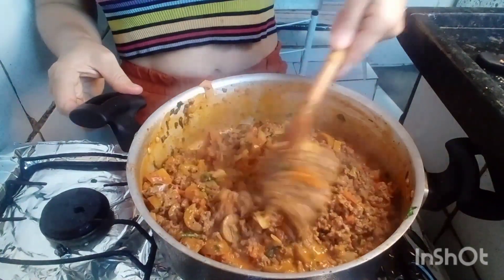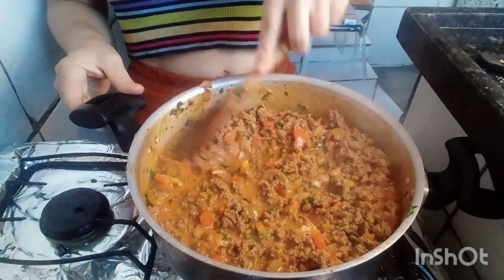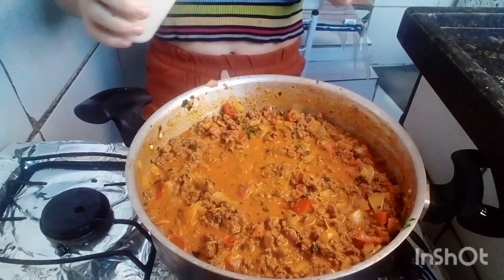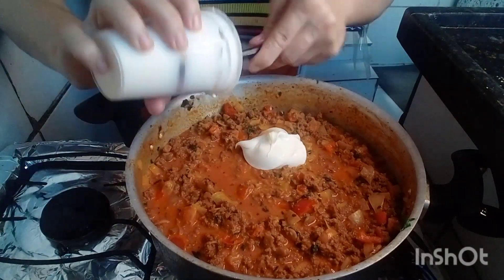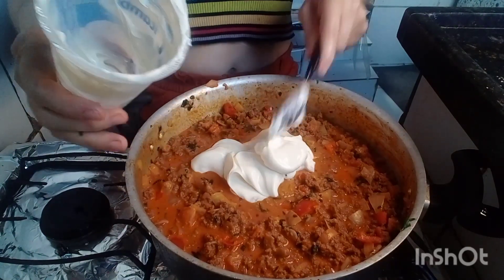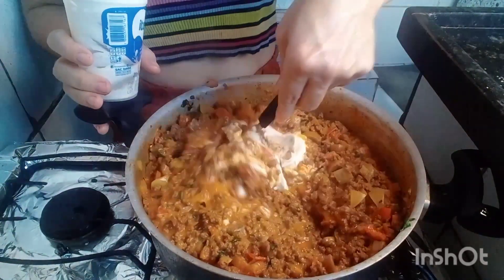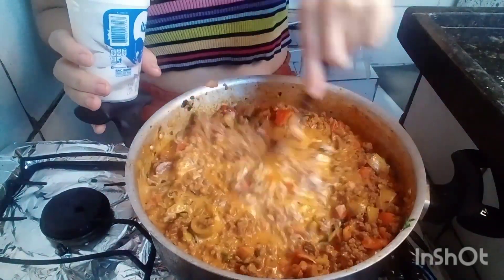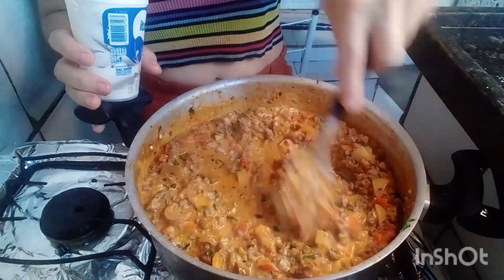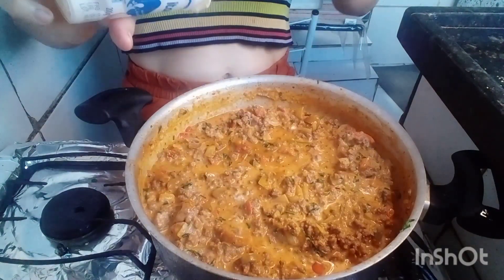Está bem cheiroso e saboroso — todos esses ingredientes. Imagine como vai ficar a lasanha! Agora vou colocar o requeijão. Vocês podem estar usando qualquer marca; eu estou usando o Itambé, que é bem grossinho e cremoso. Só esqueci de comprar o queijo ralado, que fica muito gostoso na hora de montar a lasanha, colocado por cima. Agora vou estar montando a minha lasanha.